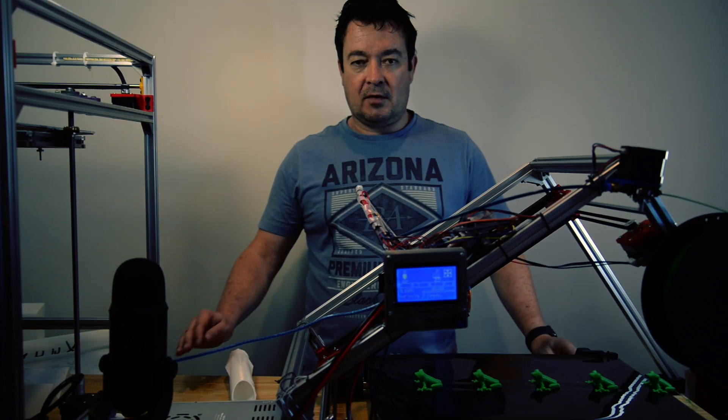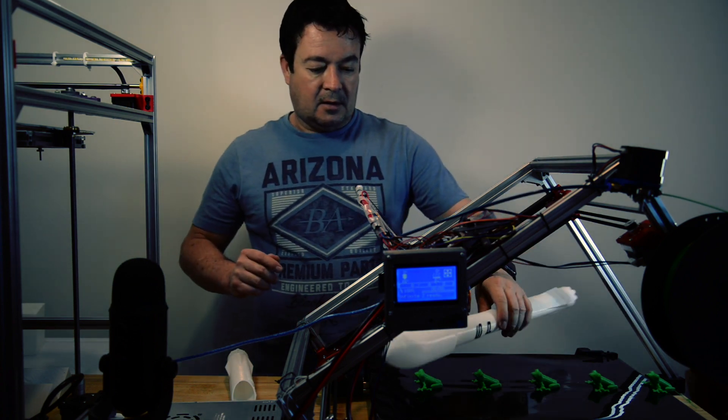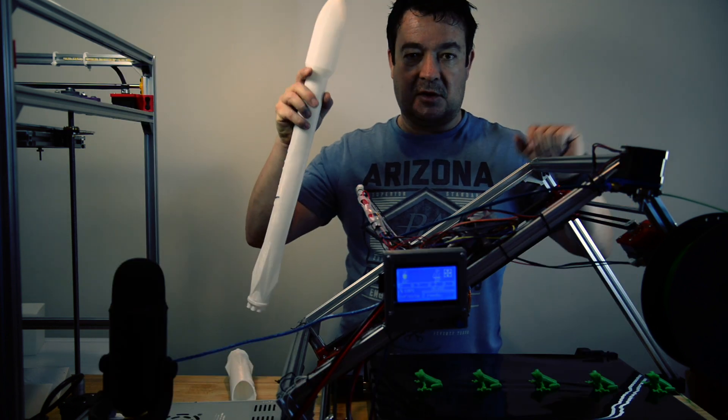The first reason is making long or tall prints. If we have a look at this little SpaceX model, obviously I can print something that is longer than my print bed. So if it's tall in the Y-direction, I can technically go infinitely long.